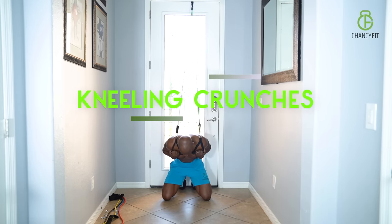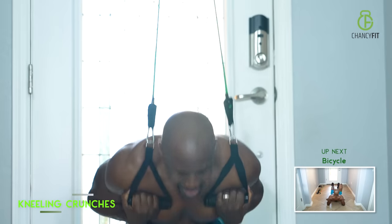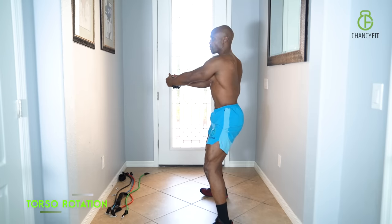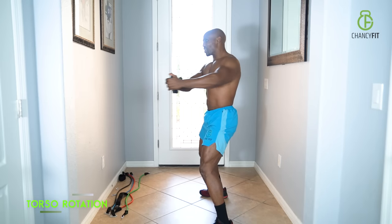Next one is kneeling crunches — squeeze your abs, keep your arms attached to your body and let your stomach do all the work. The beautiful thing about torso rotation is you're hitting every single muscle group — all of your obliques, your waistline, the V-cut abs. Make sure you're adding this one to your workout plan. It's a great schedule to keep when you're working out like this.